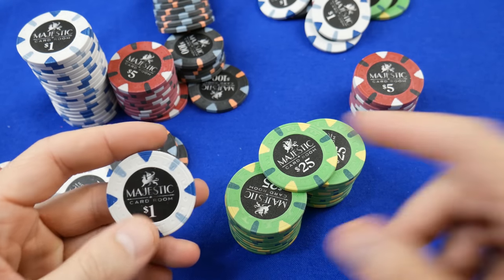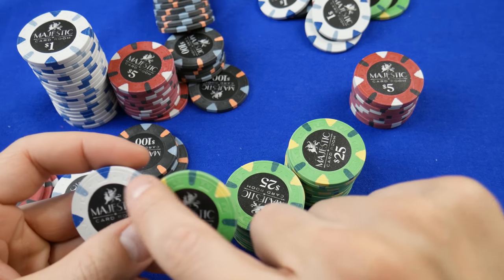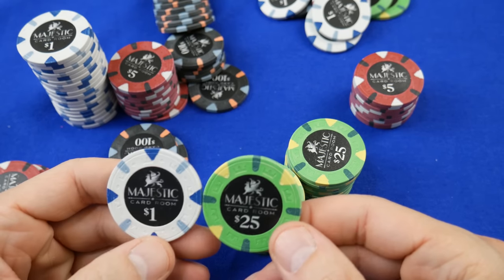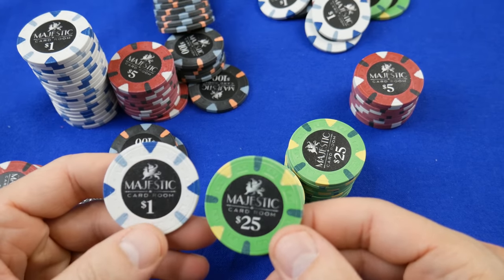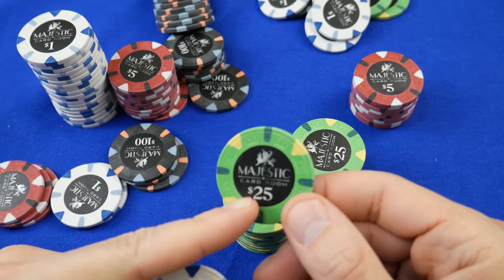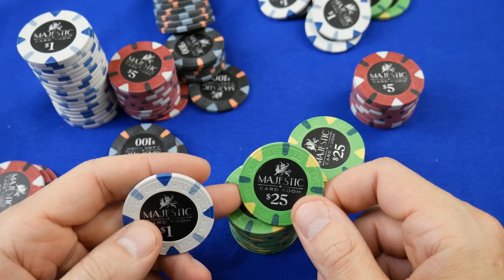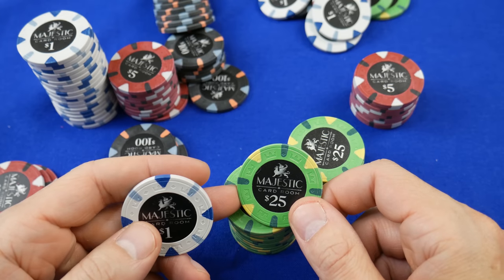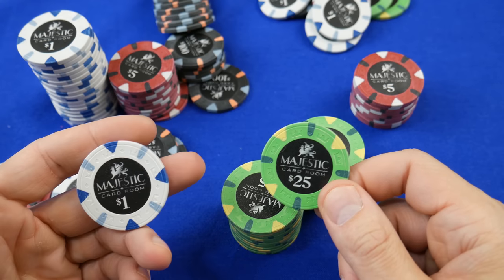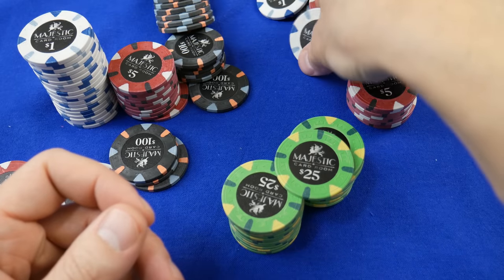I really like the look. There's no edge spot progression and no inlay progression — they're all going to be black other than the number, which changes: 1, 5, 25, and 100. You'll notice the dollar symbol. For those who live in countries that don't use dollars, that's not going to be pleasant, but this is geared for the American market and will easily be usable in Canada and other dollar-sign countries.